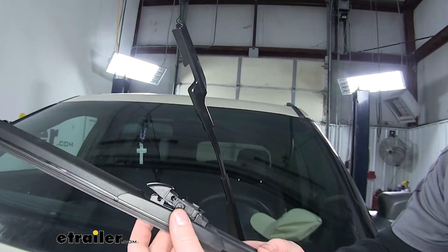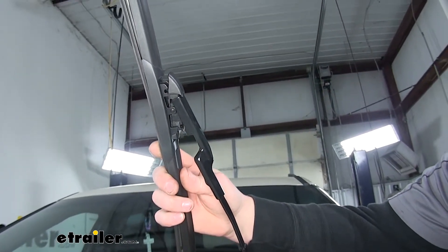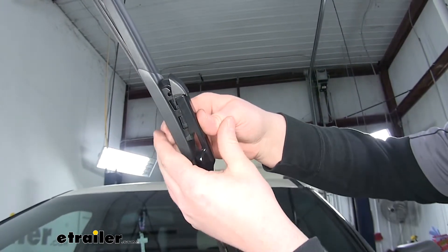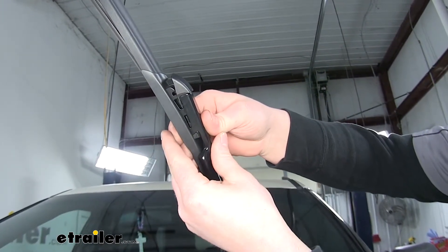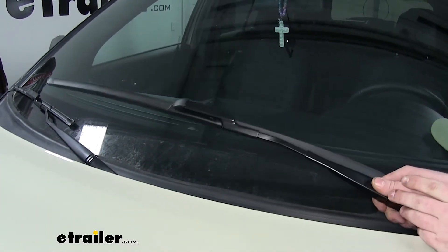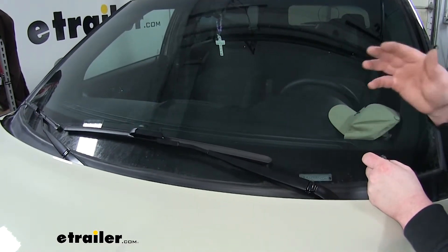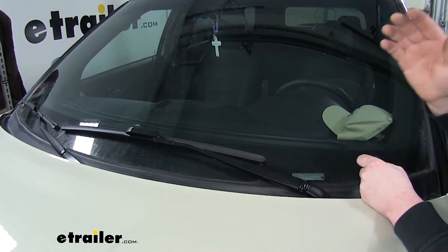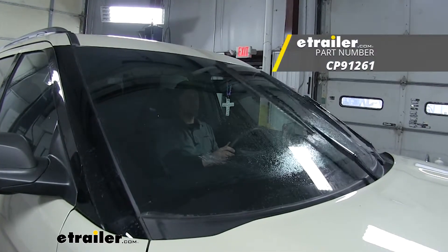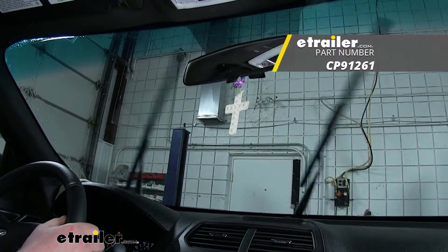Now we can go ahead and attach it to our wiper arm. Simply line that up, then push down and clip them together. Now we can carefully set it back down against our windshield. The other side installs exactly the same, so just go ahead and repeat this same process. And that'll do it for our look at the Clear Plus and Telecurve windshield wiper blades for your 2018 Ford Explorer.